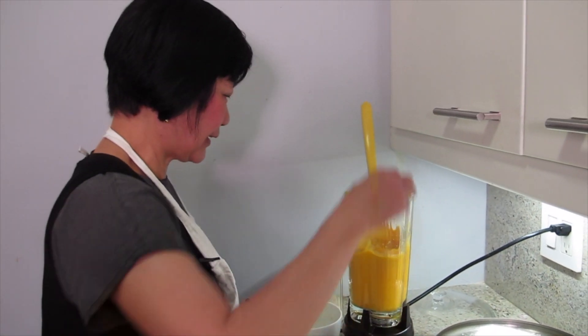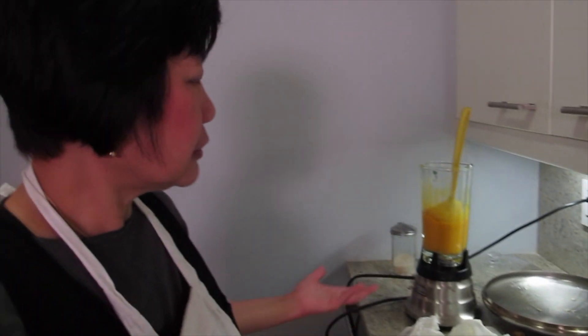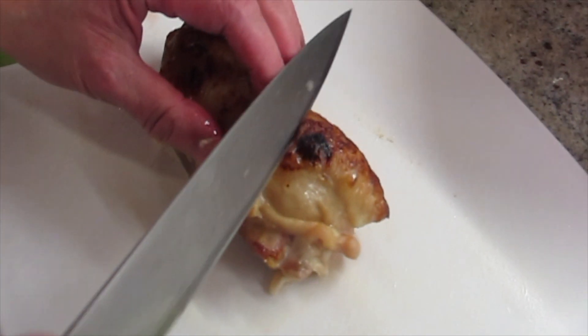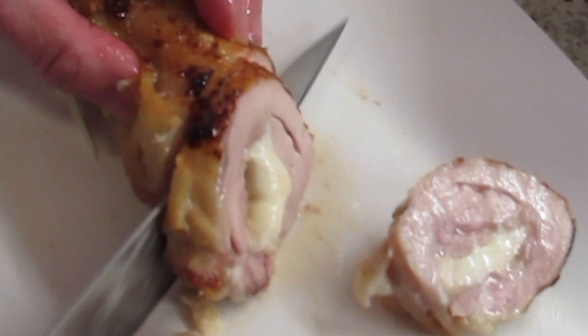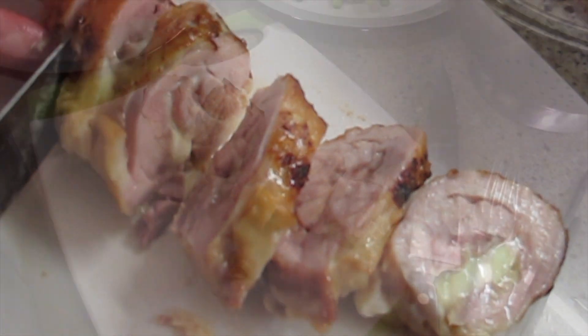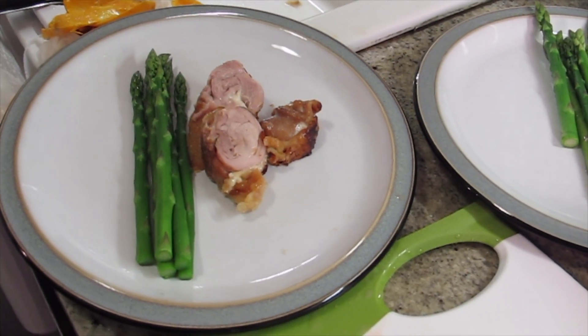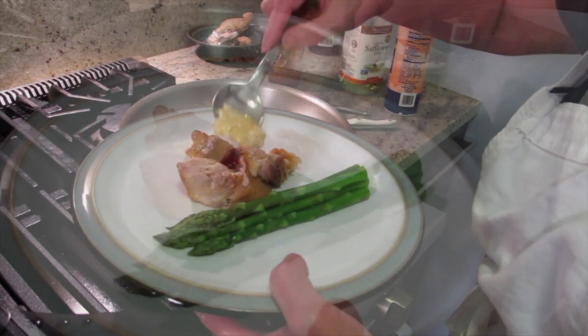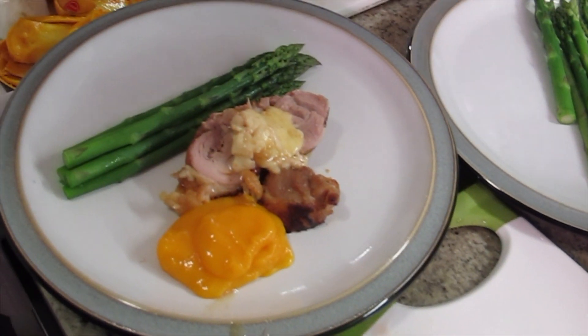What are you going to have? It's like a dessert, Joyce — you just eat it like that. That pretty much goes with anything. Ice cream? There's nothing to it. I want the cheese to be like this — oozing out. It's going to be really tender, you can tell. I want to put some cheese and then a little bit of the puree. Picture time!